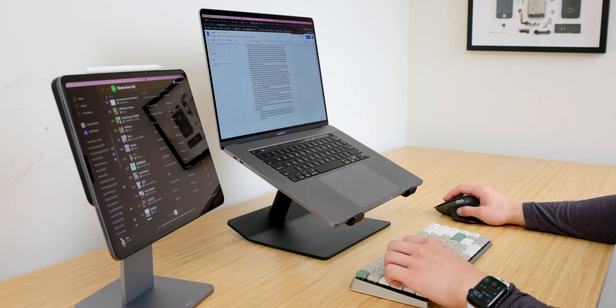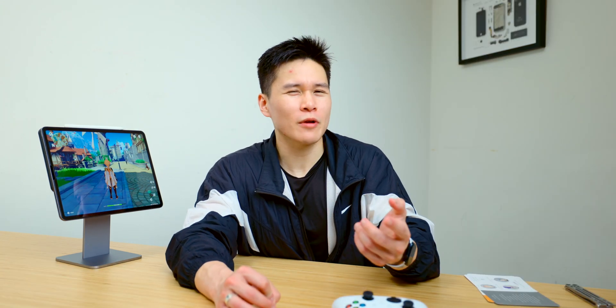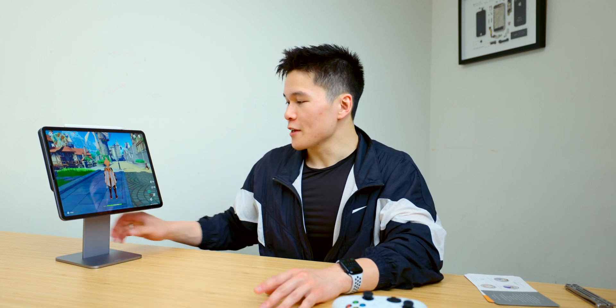The last thing I think this would be really great for is if you like to use Sidecar. If you don't know what that is, it basically allows you to use the iPad as a secondary display for your MacBook. If you've ever used multiple monitors before you know how much of a boost in productivity that can give you. If you have your laptop on a stand — which brings it closer to eye level so you don't strain your neck — this will bring the iPad screen up to eye level as well, so you don't have to keep looking up and down every time you switch windows.